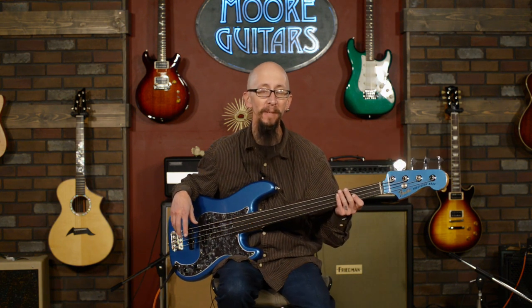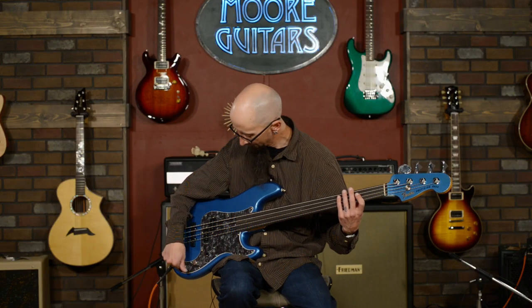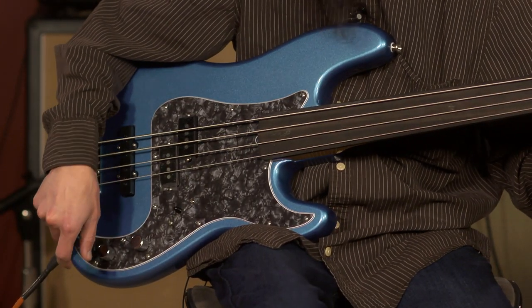Nothing is going to show you if your left-hand technique is good or bad better than a fretless. I shift a lot when I'm playing fretless because I'm using reference tones to try to get to pitch. Here it is with both pickups engaged, everything rolled up to 100%.